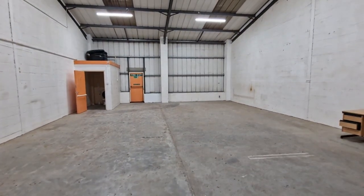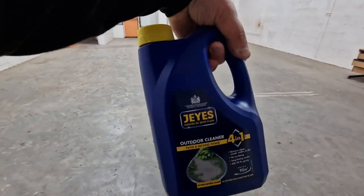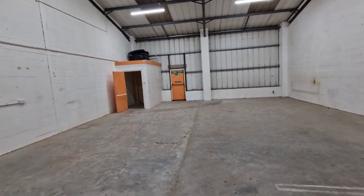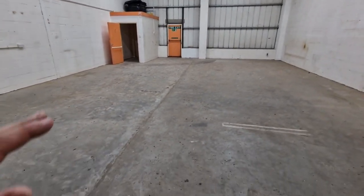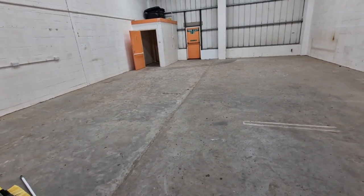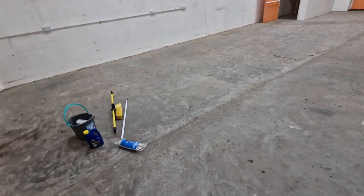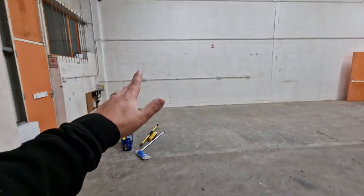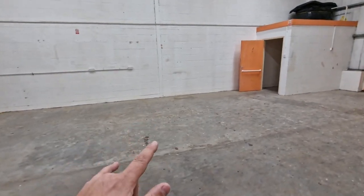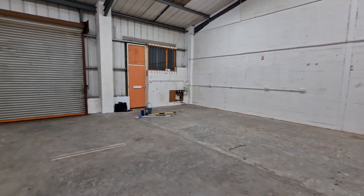It's just Jeyes Fluid that you'd normally use in the garden. I'm going to spread that all out, leave it to soak in, give it a brush and agitate it, then get it all cleaned off tomorrow with a pressure washer, and let it dry out thoroughly. After that we're going to paint all of this - get it all nice and painted. On this side we're going to set up an office and meeting room space. The unit isn't massive, obviously we're on a budget.